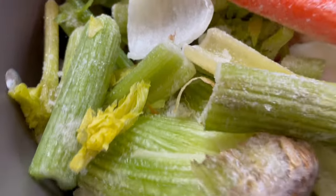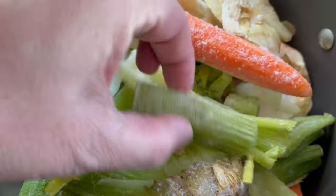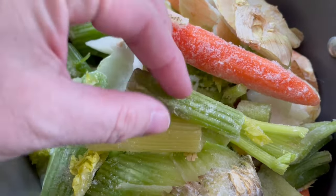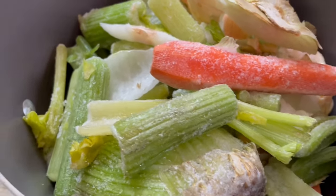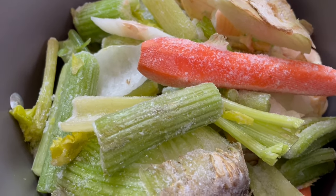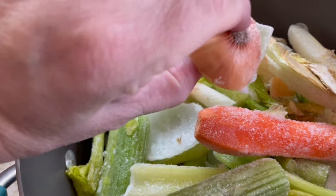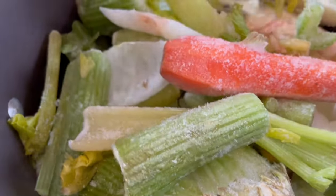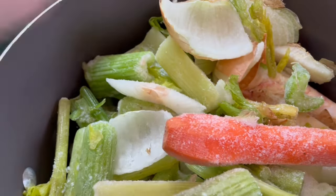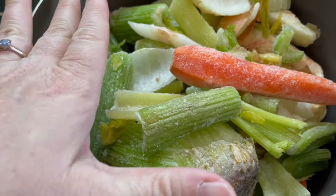This is a great way to not waste veggies — some of these are whole pieces like celery and a whole carrot that were going to go bad in my fridge. I have ends of onion as well. I'm going to strain all this out even if there's a little bit of skin. Once the chicken is cooked I'll remove it and strain the stock.